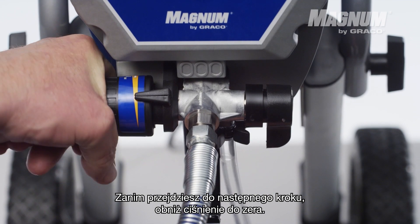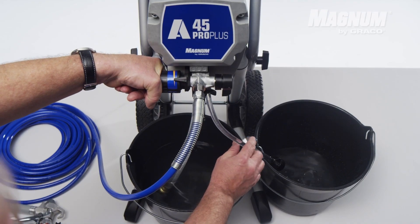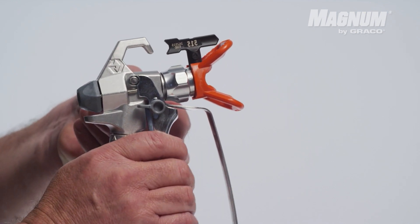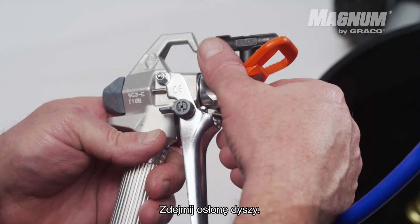Lower the pressure to zero before you proceed to the next step. Lock the gun trigger. Remove the tip guard.